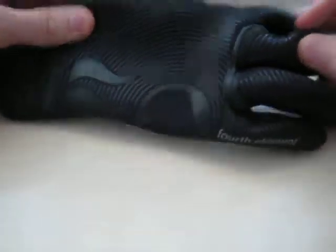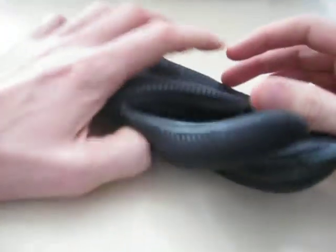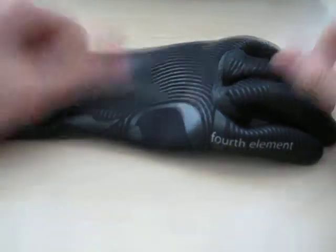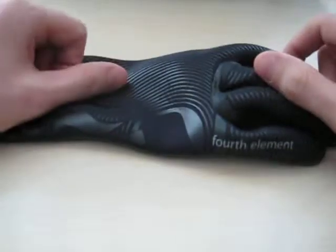Even better than the performance of these gloves is the price. They are ridiculously underpriced for their performance — absolutely top of the line. Probably a complete treasure for your hands in the water if you're not going to go with dry gloves. It retails about £20 for the 3mm version and about £25 for the 5mm. Brilliant value for money.